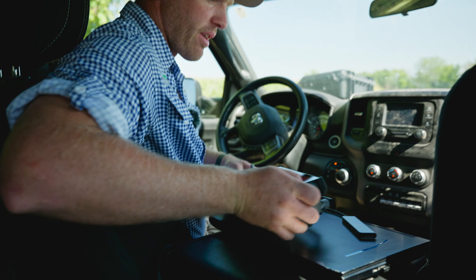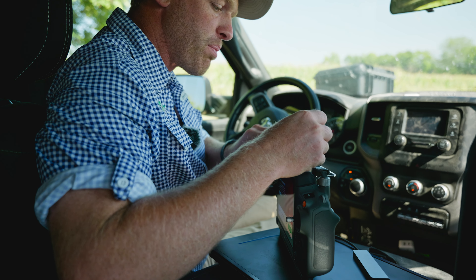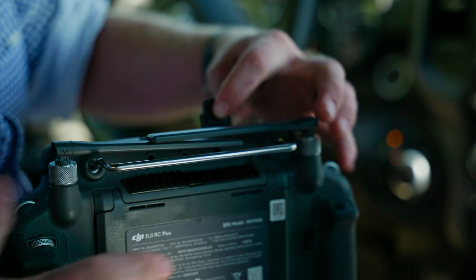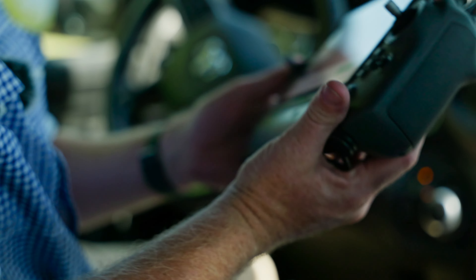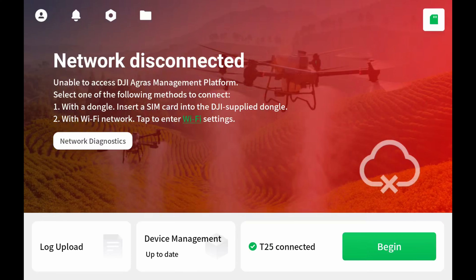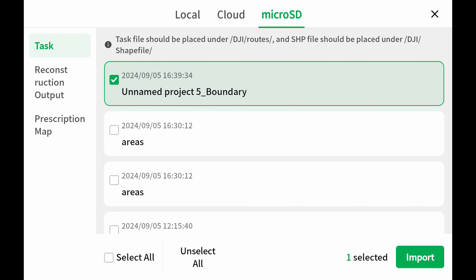This will work for your T25, T20, T50, T20P, and T40 — all the same thing — right up here in the micro SD card slot. Push that all the way down and close that back up. You can see we already have our SD card notification in the top right. Click on that, and under this SD card you can see we have our task — our unnamed area, which is our boundary for this prescription. We'll go ahead and bring that in.